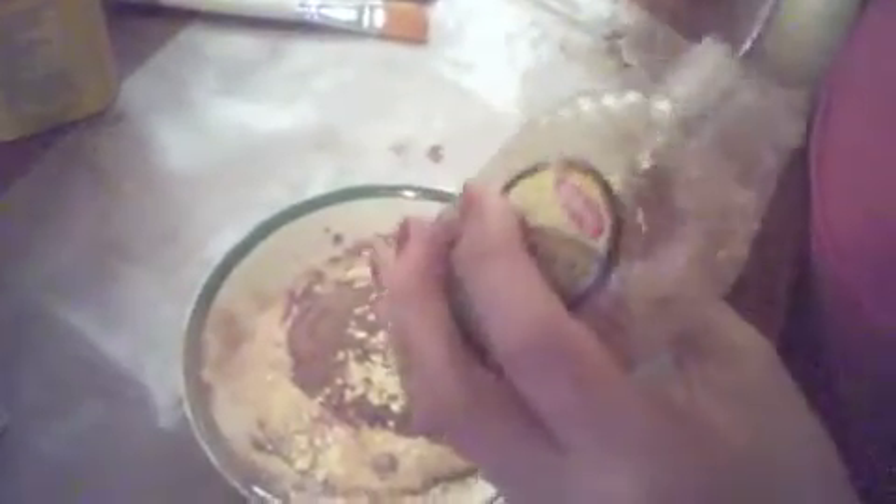Now we're going to add honey. Our honey isn't really coming out so we're just using this small fork. You're supposed to pour about one eighth of a cup, and I'm just going to eyeball it. Honey is also a really great exfoliant because of the sugar in it. I'm going to say about that much.